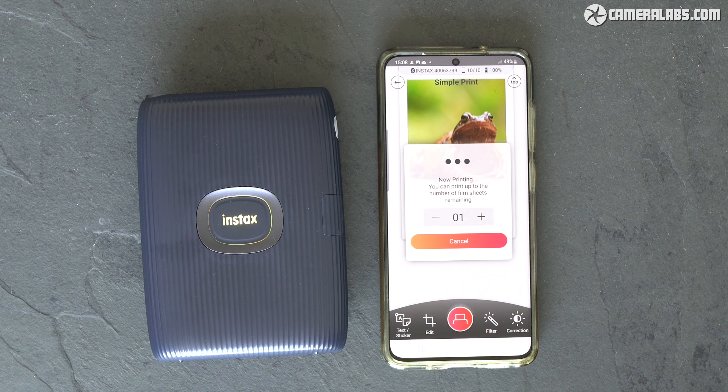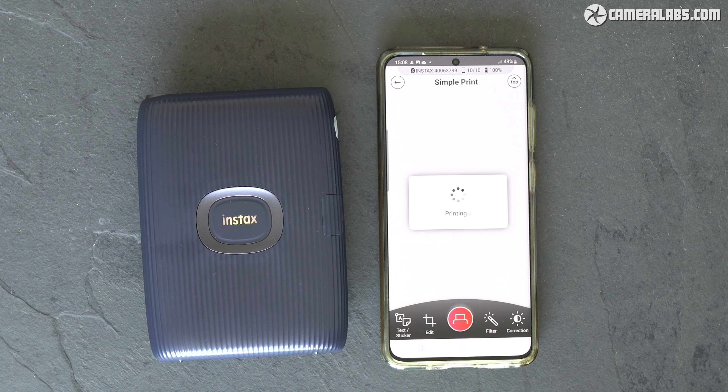Plus, there's the thorny issue of why you wouldn't just use the almost certainly better camera that's in your phone instead, perhaps with one of Fujifilm's Blink printers. To find out, I spent some quality time with my new PAL to see if it could be your PAL too.